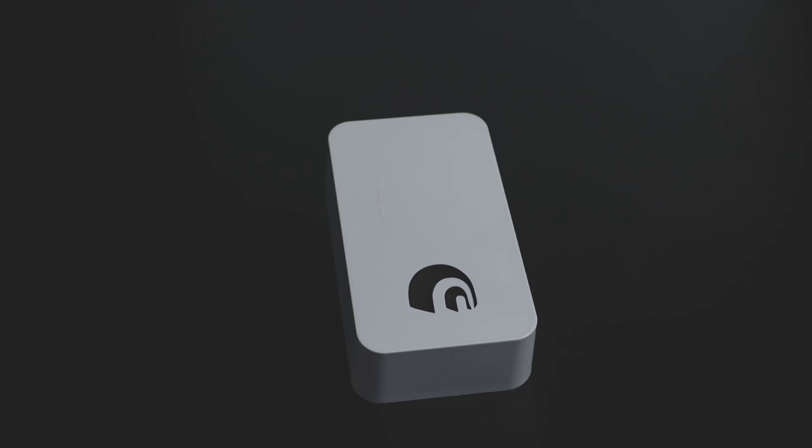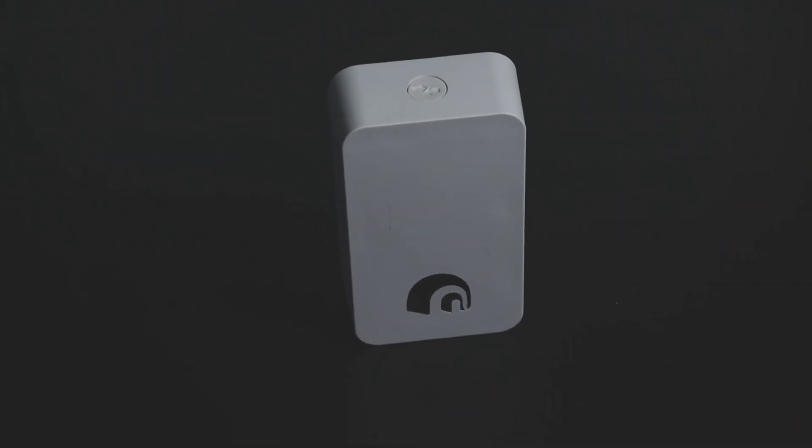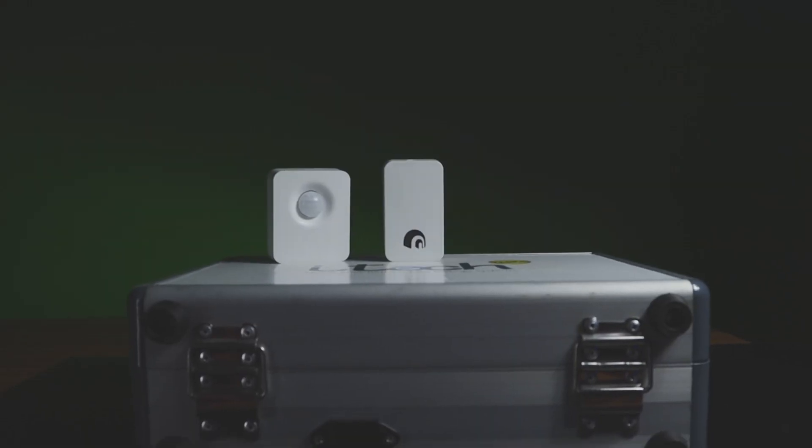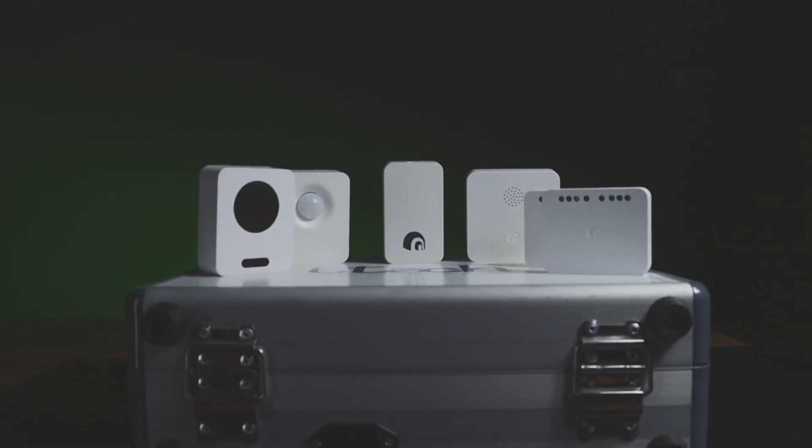This is the hub — our master brain. As for this automation system, the master brain is called the hub. The hub is connected to the other devices. It is connected via radio frequency. We can connect and install all these devices through this hub.